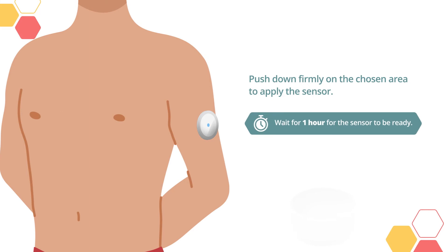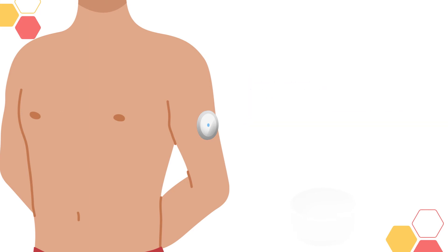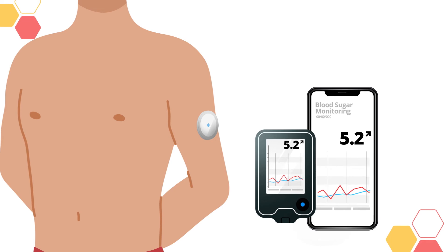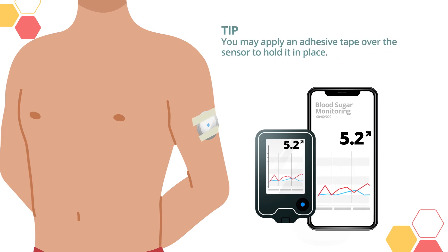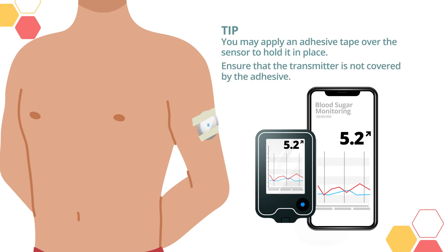Wait for one hour for the sensor to be ready. You can then check your reading device or smartphone to see the sugar levels. You may apply adhesive tape over the sensor to hold it in place. Ensure that the transmitter is not covered by the adhesive.